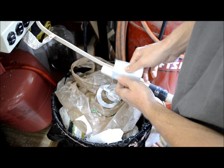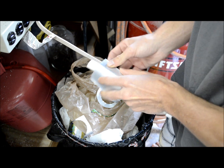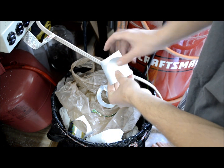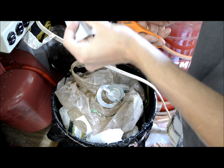Now take the other square that you just cut off and wrap it around the bell tube also. Place the other diaphragm over it and cut right around the outside of it, holding it down really tight.